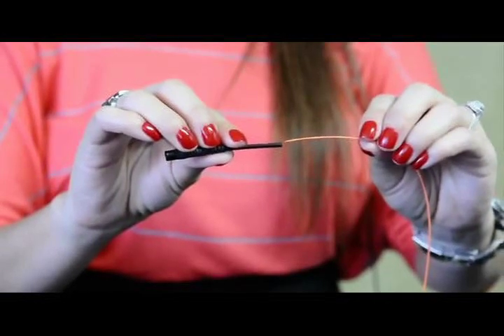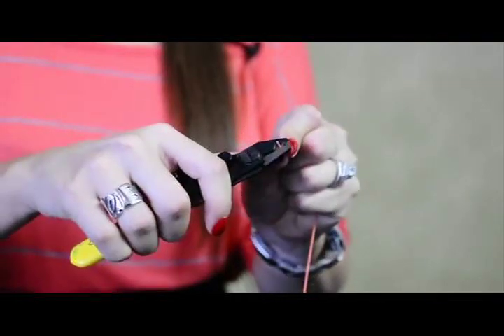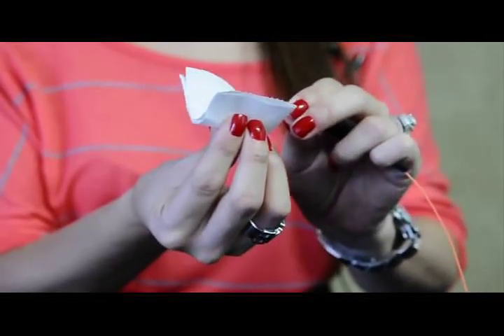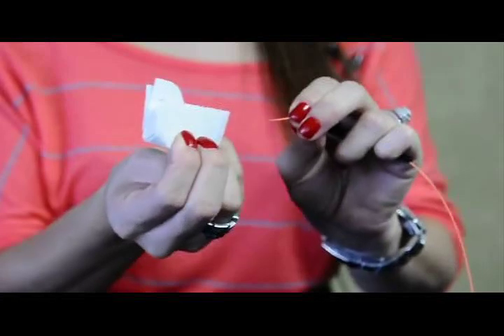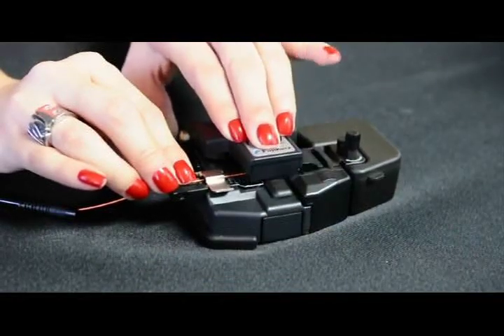First, put the strain relief boot on the fiber, then use the stripper to remove the coating from the fiber, clean the fiber with the wipes, then cleave the fiber to a specific length.